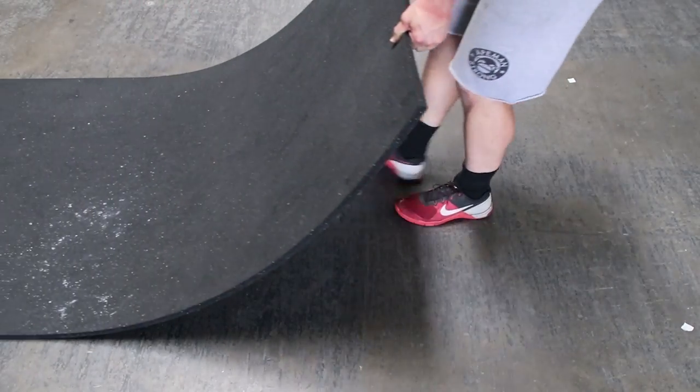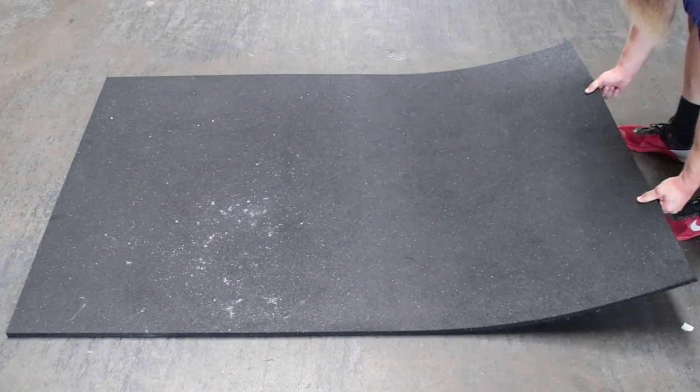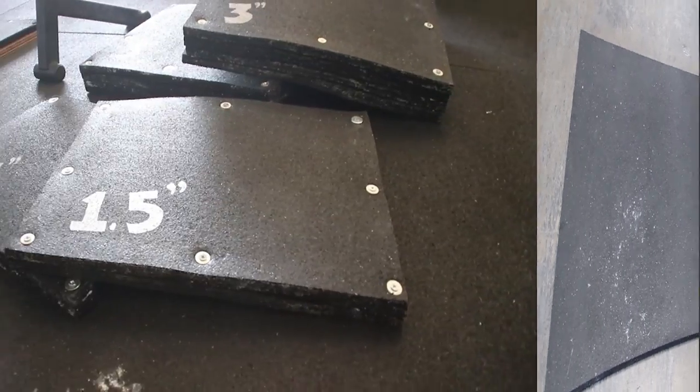Hey everyone, Alan Thrall here. In this video I'm going to show you how to turn this into deadlift blocks.